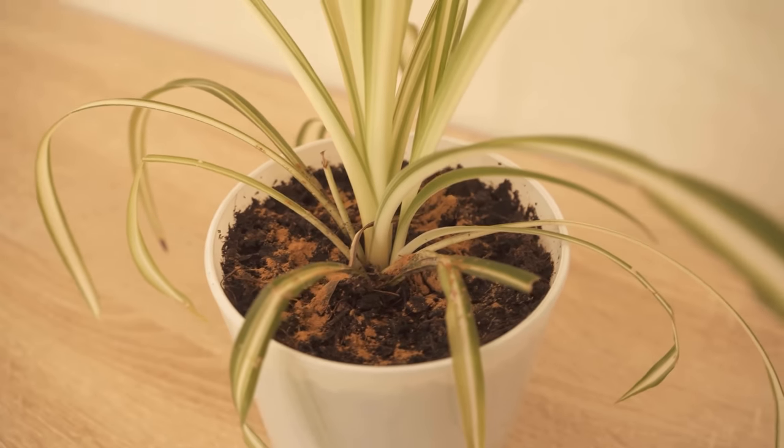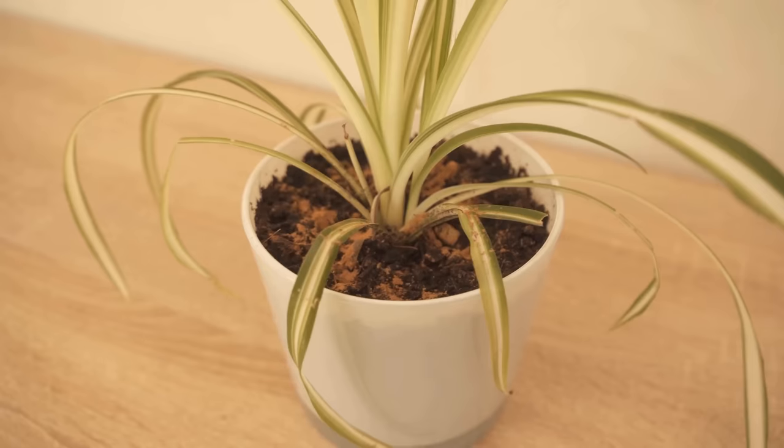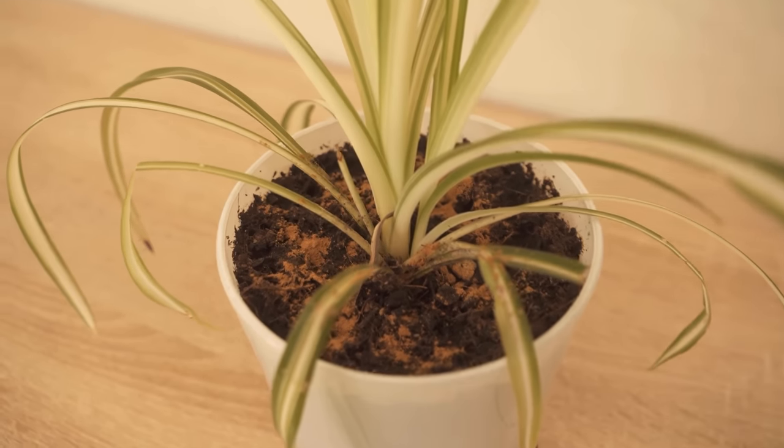So if you didn't know it before and you have one of these problems with your plants, then by all means try it out with the cinnamon method.